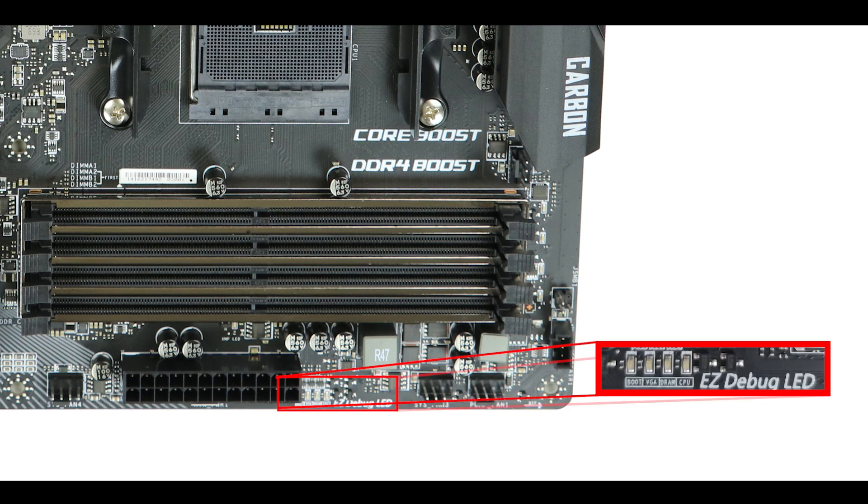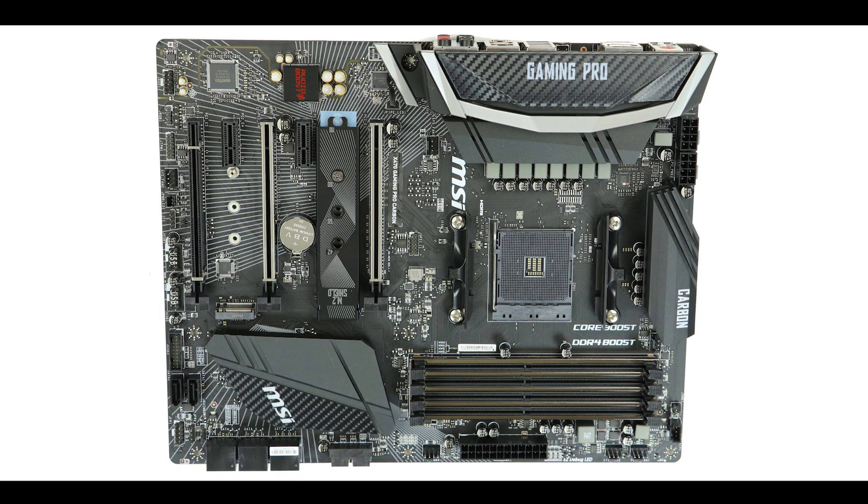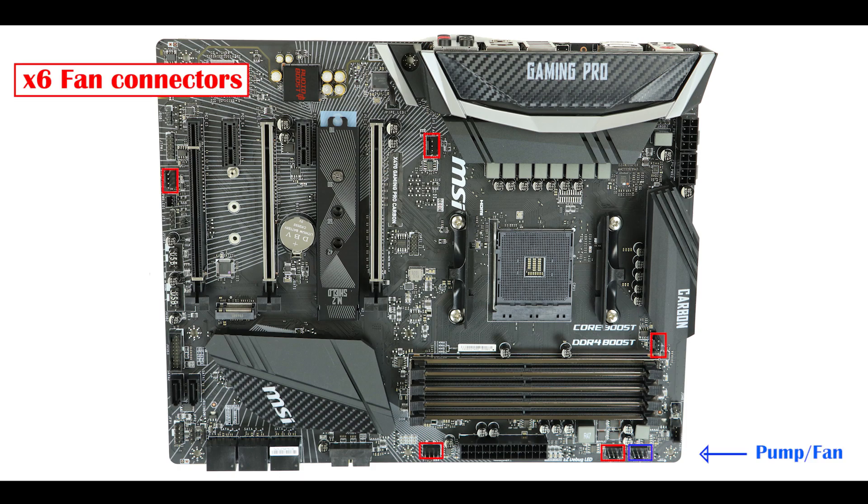We also have an Easy Debug LED — MSI's name for a small RGB indicator that shows where you are in the boot sequence, which is really useful for troubleshooting. Lastly, this board has no fewer than six fan connectors, one of which is a dual fan and water pump connector. So the board has no problem running a single custom water cooling loop. I'd personally like to see support for a dual loop configuration, but it's a solid offering nonetheless.